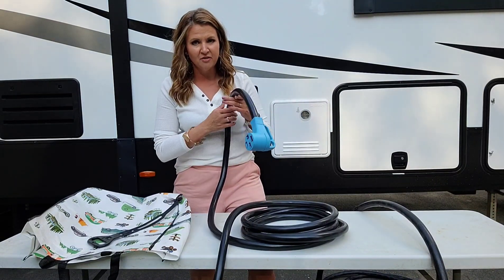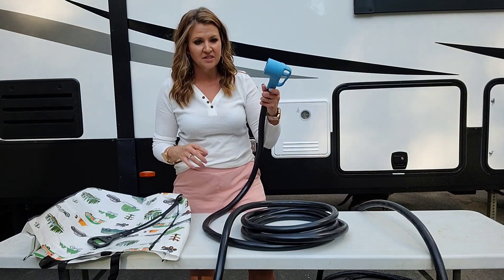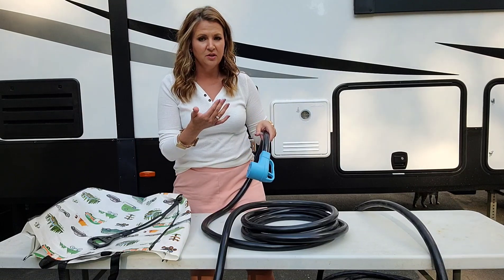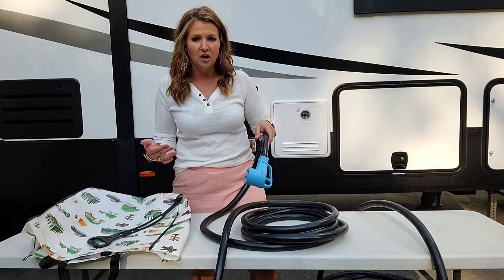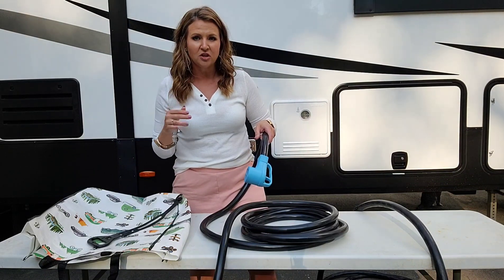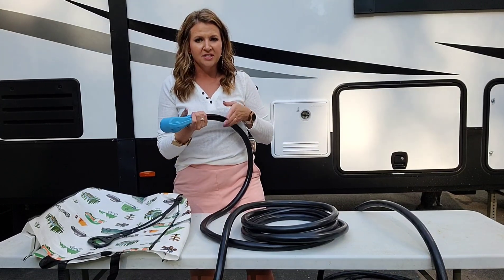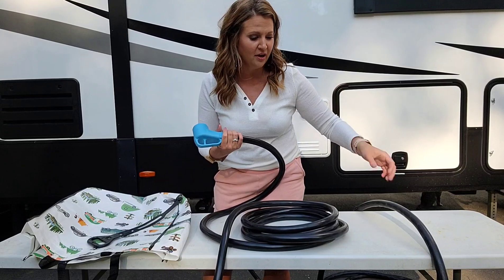This is a 25 foot extension cord for your camper — a 50 amp extension cord. You'll hook this up in the event that you're far away from your pedestal for electric, or say you're at a friend's house and it's further away. You want to have an extension cord in your camper so you can make sure you can hook up.